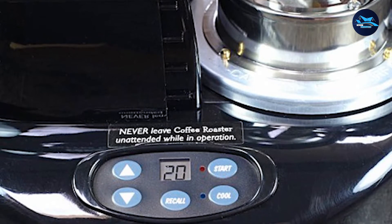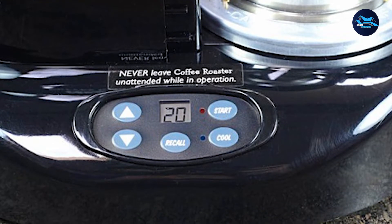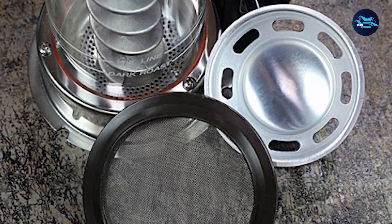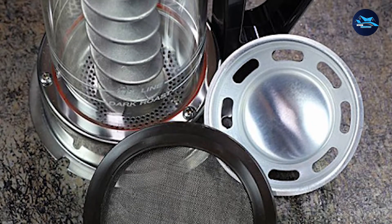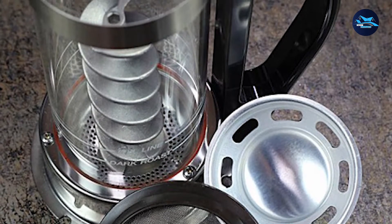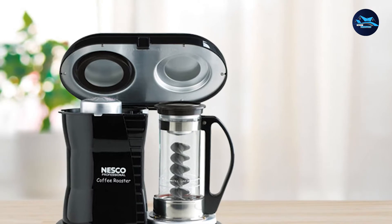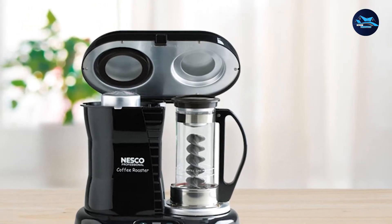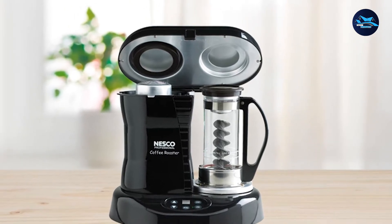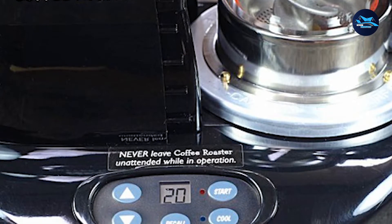If you're looking for a simple entry into coffee roasting, the Nesco could be the machine for you. After an initial cleaning, the setup is ready to go — just plug it in, add your beans, enter your roasting time, and press start. The machine will do all the work, but you'll want to be nearby to check the roasting progress. Because the air roaster is somewhat loud, you might not be able to hear the telltale cracking to know what stage your roast is in. Instead, you'll have to keep an eye on the color of the beans. Once it looks the right shade of brown, you can press the cool button regardless of what time you initially set. After a 5-minute cooling cycle, you can let them cool in the roaster or pour them out to speed up the process. And with the chaff catch, you can easily clean up for the next roast.